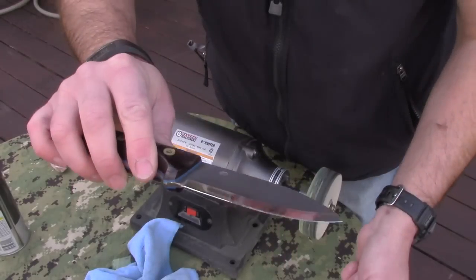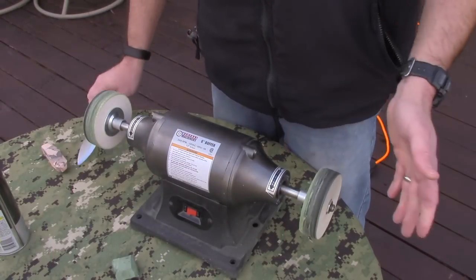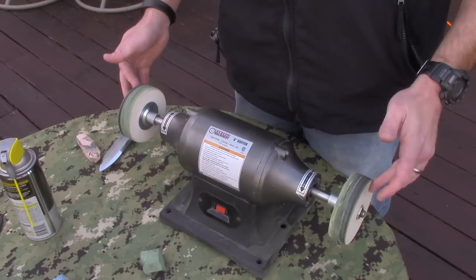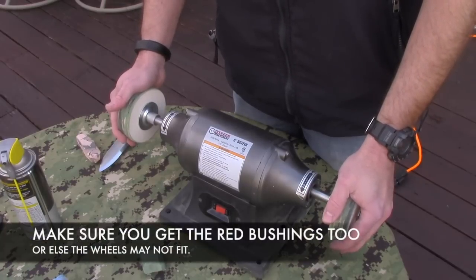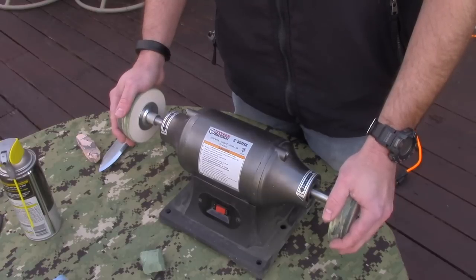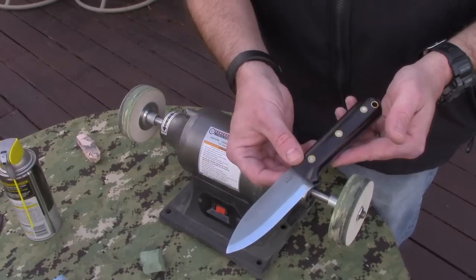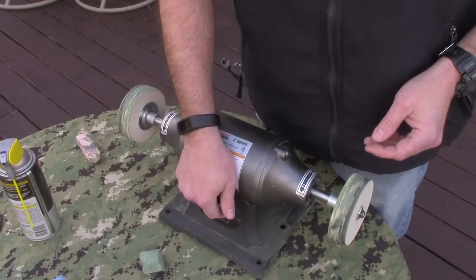What you end up with is a nice, sharp, almost mirror-polished Scandi edge — that's what's great about the hard felt wheels. It is absolutely hair-popping sharp. I will have links to the website that sells these in the description box below. This is kind of a specialty item; there's only one place I know of that sells these. So if you don't have a large amount of Scandi-ground knives, you might want to go with one of the other methods.